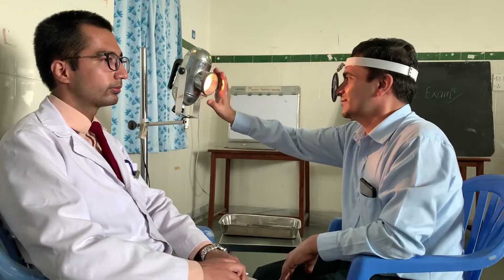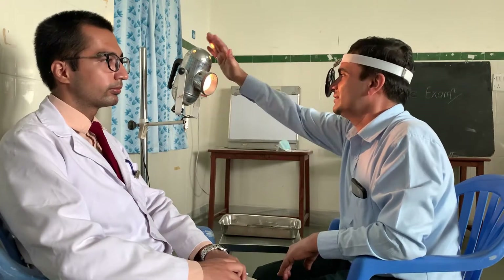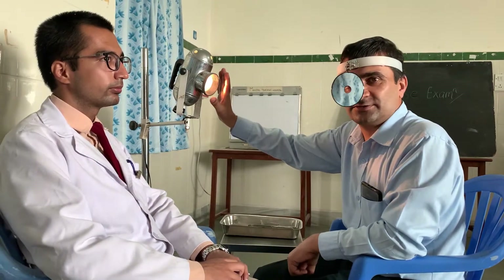Today we will discuss the examination of the nose. First, I will explain the use of the head mirror for examination of the ear, nose, and throat. This is called the bull's eye lamp — it is the light source for us. And this is the head mirror, which is the reflecting source.